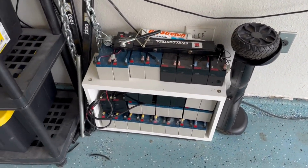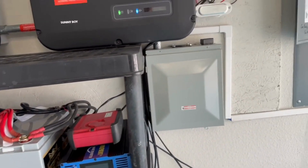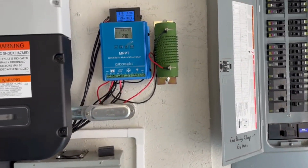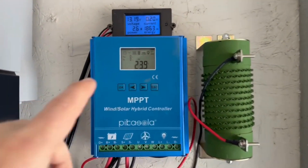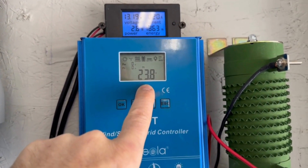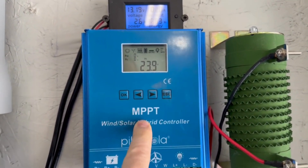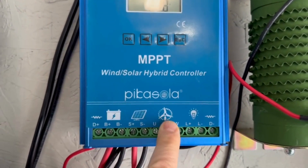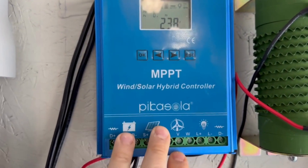That's a gel battery setup right there. The wire runs up and connects into the MPPT wind-solar hybrid controller, which is showing production from the solar panels right now. What you're seeing there is incorrect, but I'm going to fix that in another video and you'll see the difference.